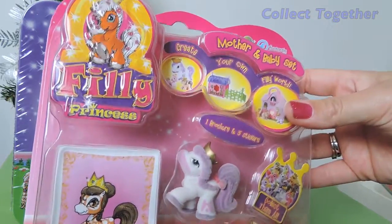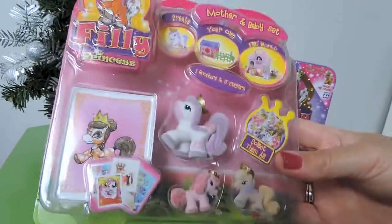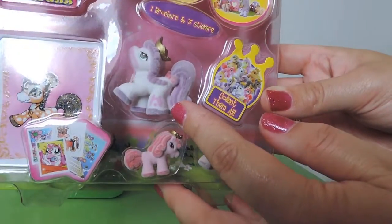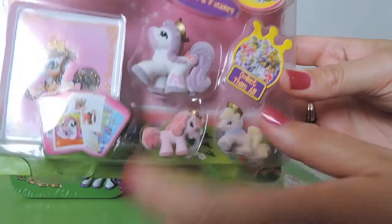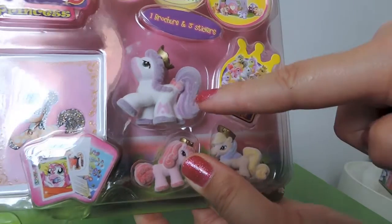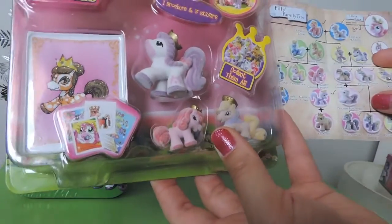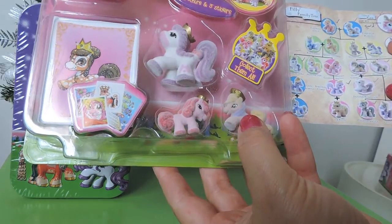I'm really going to get into this one because we have all been enjoying the stuff we've been getting with Philly Princess. This is the Philly Princess Mother and Baby set, so you get an adult and two little baby Phillies. I was trying to look at my little chart — I already have this one. This is Duchess Romantica, and then you get two small Phillies. It looks like we've got Princess Pretty and Princess Amura.